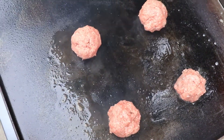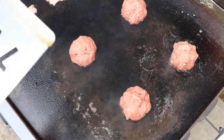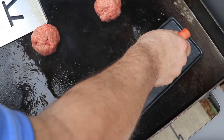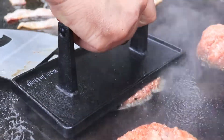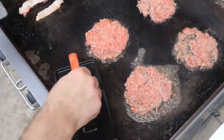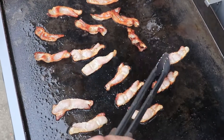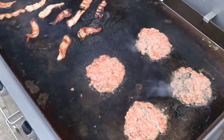I had to defrost these out of the freezer, so there's a little bit of microwave action going on. Now we're going to take our smasher and start having at it. Then we'll take the salt and pepper and get them on these burgers.